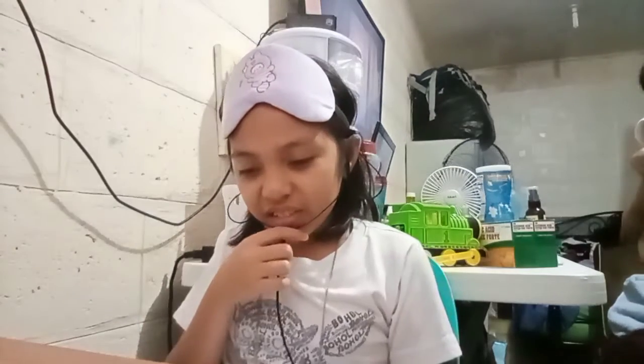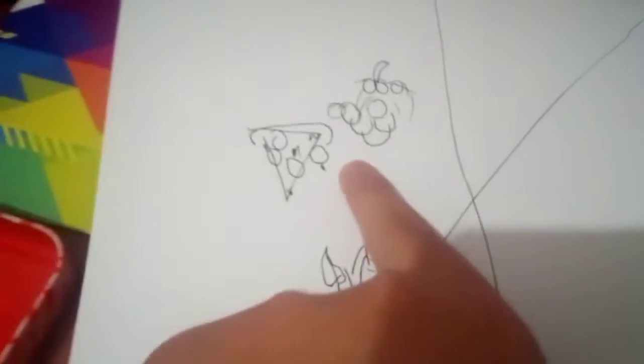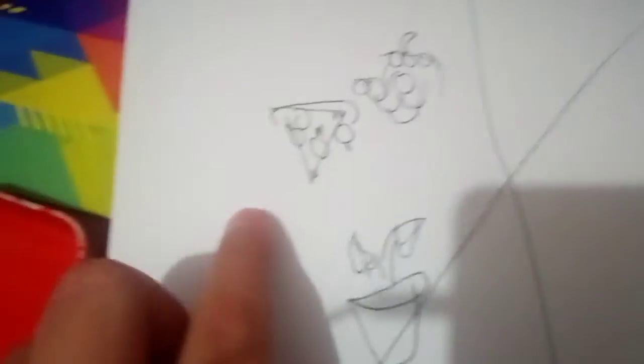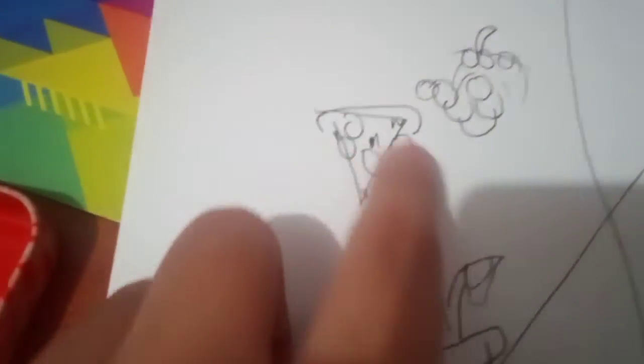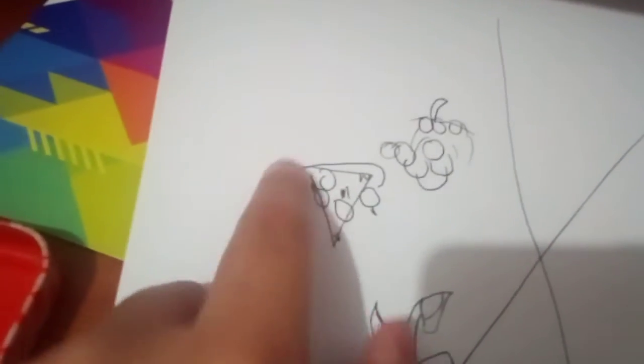It looks like a pizza but okay — time to reveal it! Why is it like that? I also drew it next to the grapes. It's a dog — okay, and this is like the pepperonis, the crust, and that's the cheese. Yeah, okay!